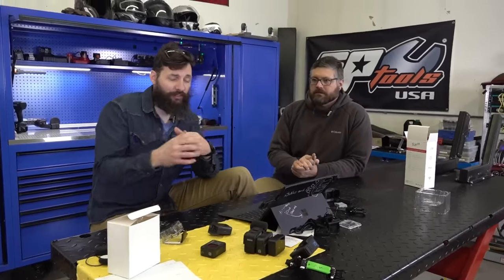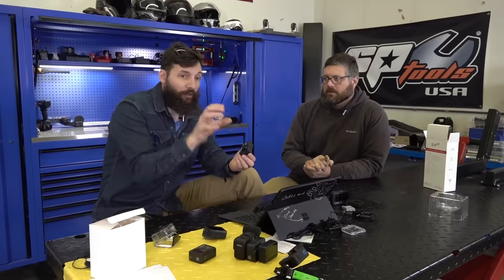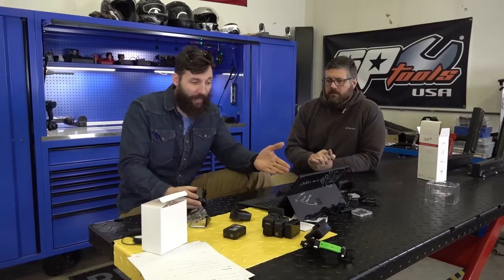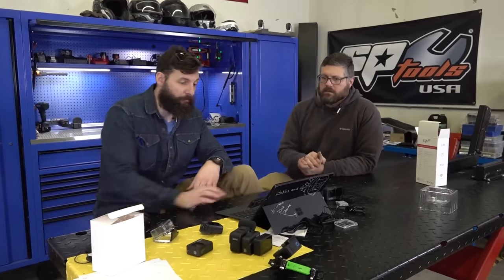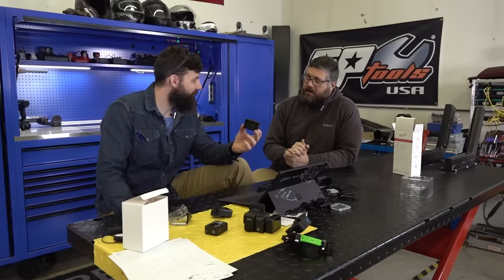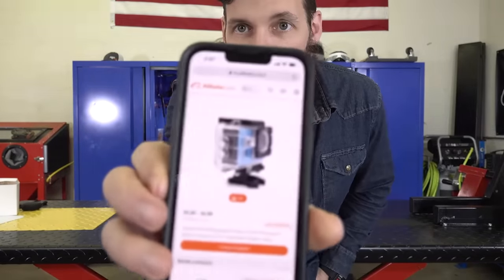So I'm kind of an action cam snob — I want it to be as good as I possibly can because I use this stuff for work. For $69, this thing did work. It would probably look a lot better if you weren't moving as much, which kind of defeats the purpose of an action camera. If you wanted to buy it for your kids or something like that, I would not buy it. I would just buy an older GoPro — you can buy an older GoPro for like double the price and it'd be way, way, way better. So I'm going to give this a 'not worth the money.' And this is why they can give a two-year free warranty — I just found this thing on Alibaba for $6.